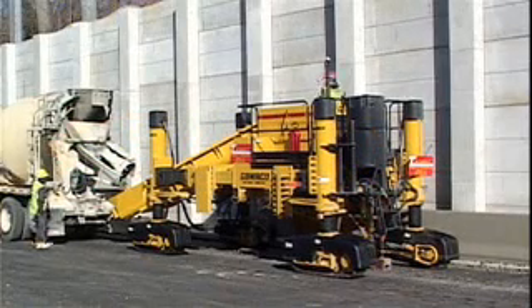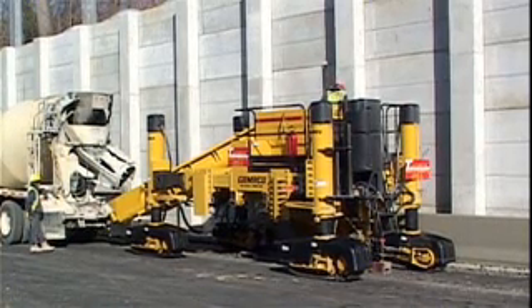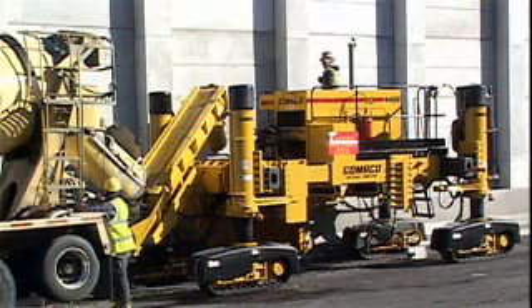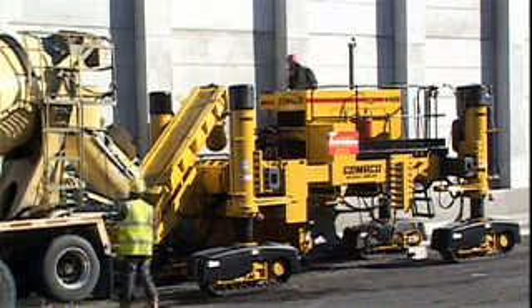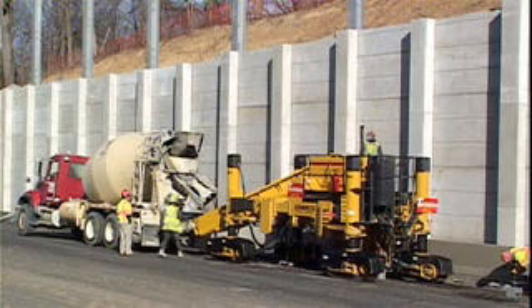Introducing the Gomeco 4400, the ultimate barrier machine. This machine was designed specifically to slip form safety barrier and parapet.